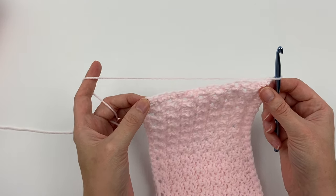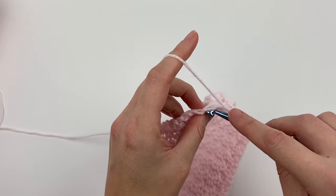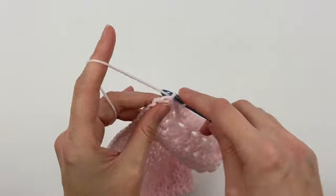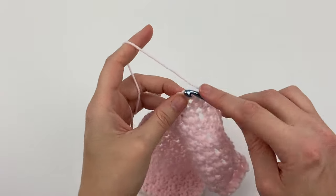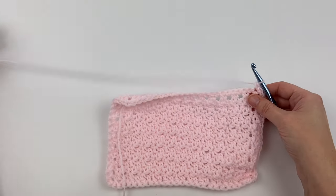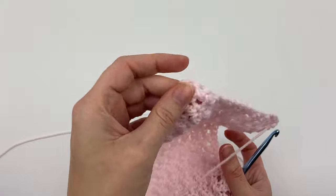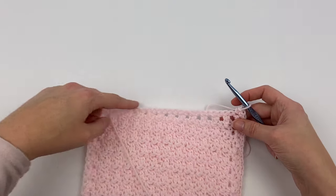Into the middle corner stitch, we're going to single crochet three times. We're going to do that all the way around: single crochet across, then three single crochets into the middle corner stitch. Here are the three single crochet stitches from the previous row — into the middle one, single crochet three times, one, two, three, into the same stitch. Then single crochet all the way across until you get to the next corner, and into that middle corner stitch, single crochet three times. Same with the third corner. When you get back to the starting place, slip stitch — go finish your round and we'll pick back up where we started.